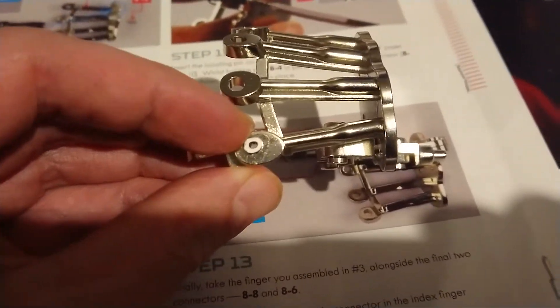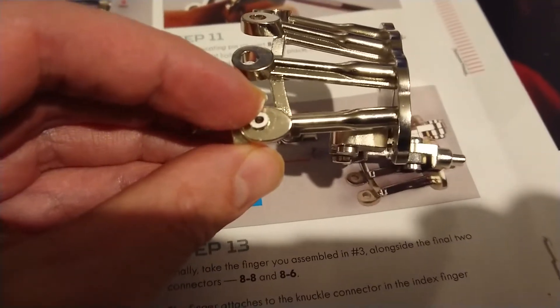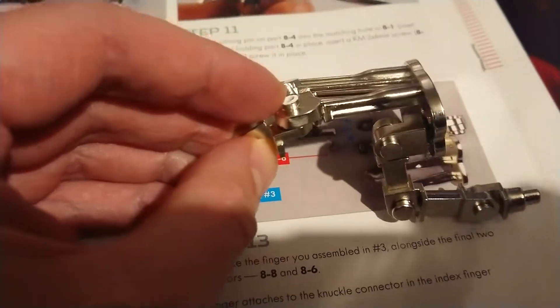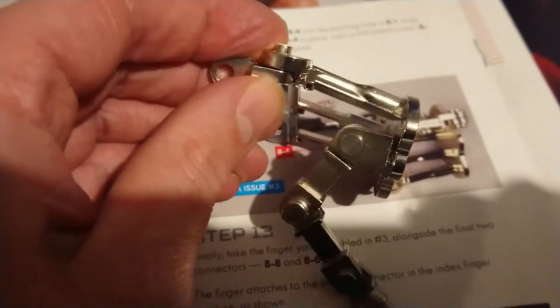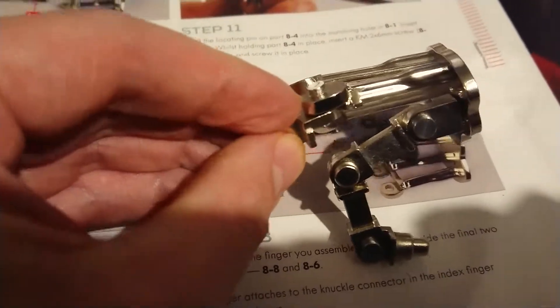I've broken it! I've snapped off the pin on my Terminator hand. This is what I was trying to do — yank the pin out. So now I know how strong they are and how robust it's going to be, at least.